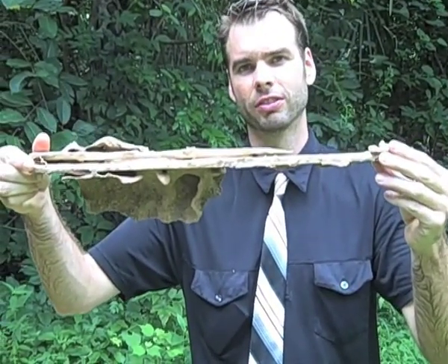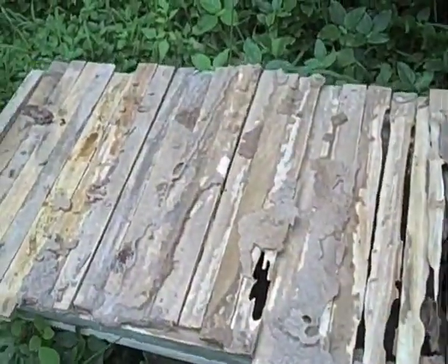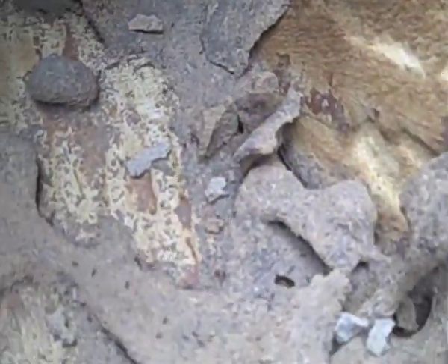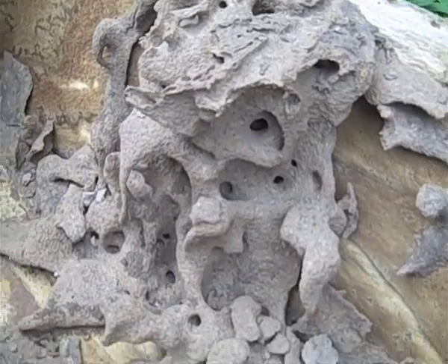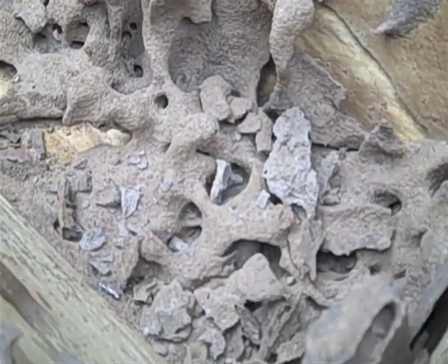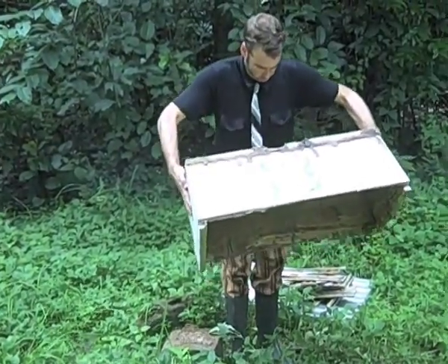Pests. The hive is a haven for pests and predators. Whether they go after the wax, the honey, or the hive itself, the prudent beekeeper must be vigilant. Here we see a neglected hive and the ants that have made it inhospitable to bees. While this is an extreme example, unchecked minor problems can often get out of control.